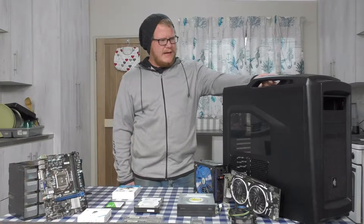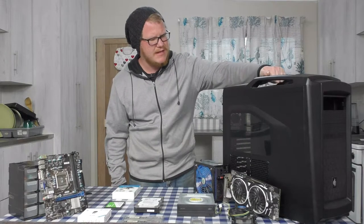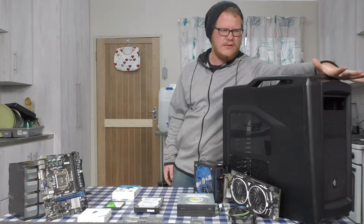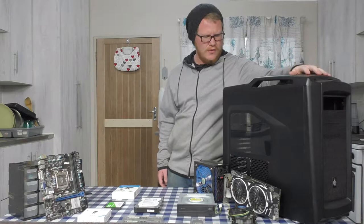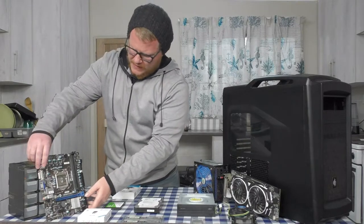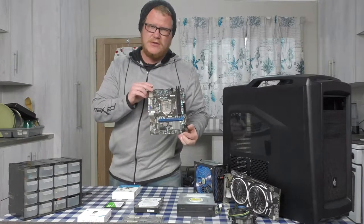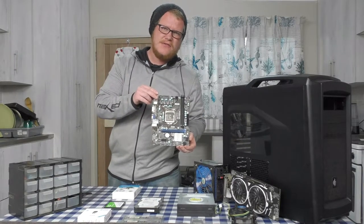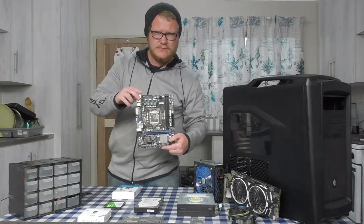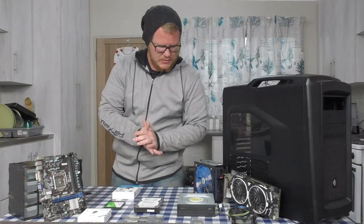Let's get right into the parts. You will obviously need a case — something to build in. One of my friends gave me this case. It has USB 3 support in the front, good airflow, all the good things you need. The other thing you require is a motherboard. In this case I've got a small MSI H61 MP31 G3 motherboard, which supports second and third generation processors. It's got two DIMM slots and it'll suffice for what I wanted to do.